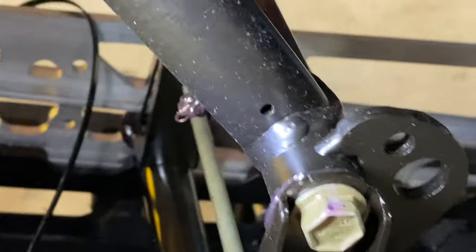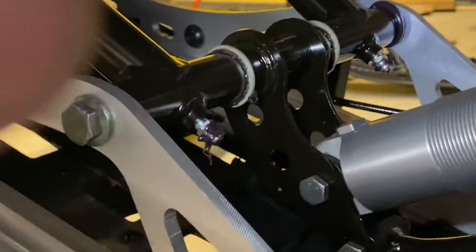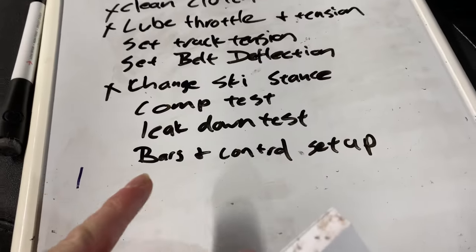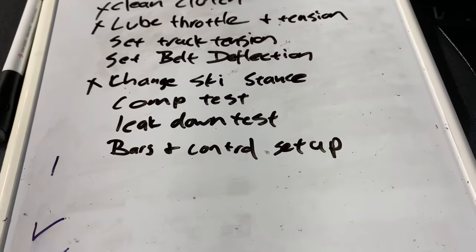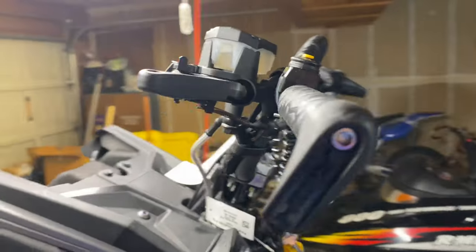Normally I would grease the skid too, but believe it or not Polaris has really greased the skid this year — at least on my sled — so I don't have to. Right on, Polaris. I also want to make sure that my bars are in line and where I like my controls positioned — we'll go over that in a little bit.